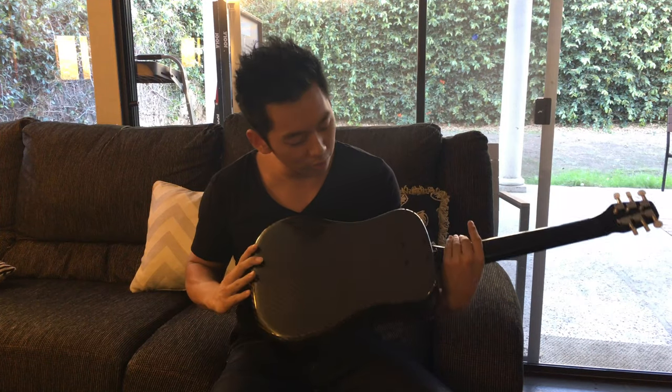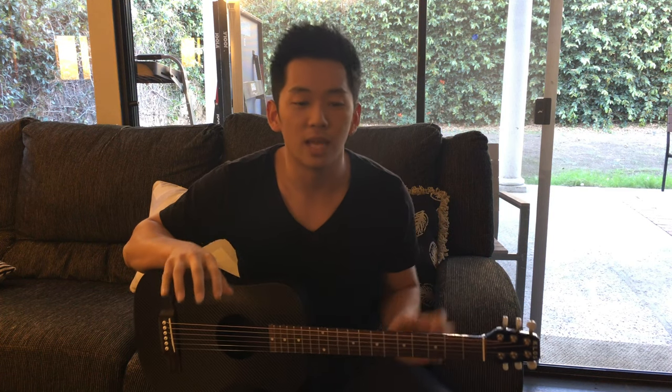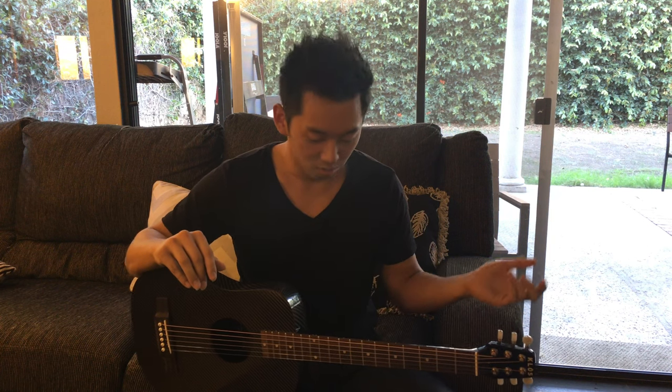Now for the real question everyone's wondering — how's it sound? I'm actually pretty nervous to try this out because this is a pure carbon fiber body. I've always thought that wood is what gives a guitar its sound, and different woods have different tones. You'd think carbon fiber would have an almost metallic or harsh brittle tone. But we'll see.